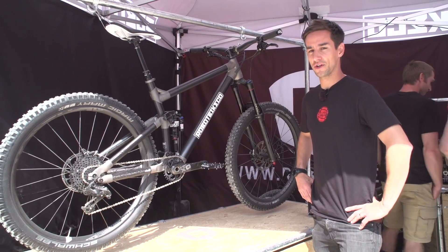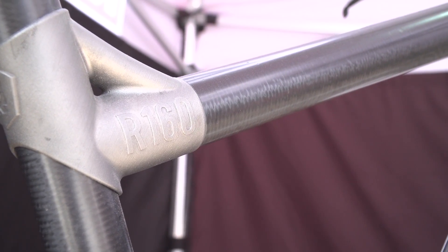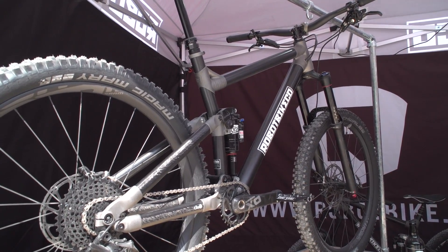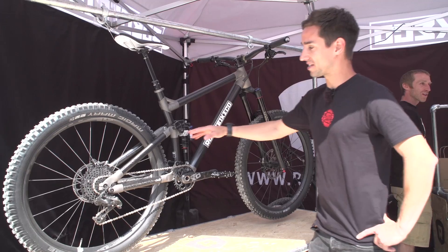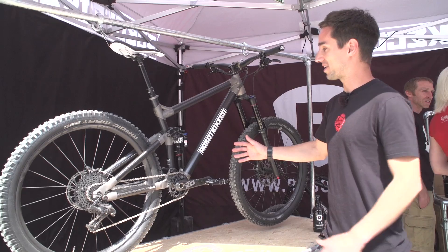So what we're looking at here is a pretty revolutionary bike. This is Robot Bike Company's R160, their first ever bike. It's a 160mm travel trail bike with 27.5 inch wheels, but that's not what makes it so revolutionary — it's the way it's actually made.